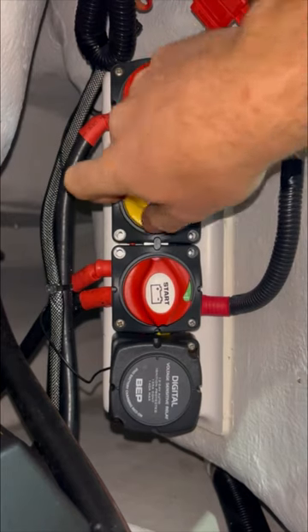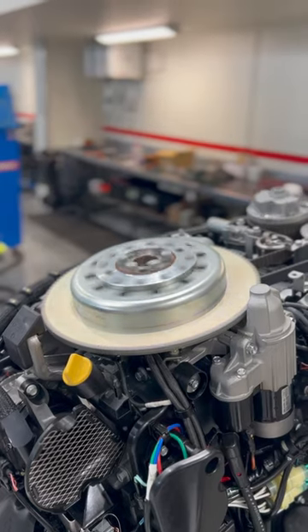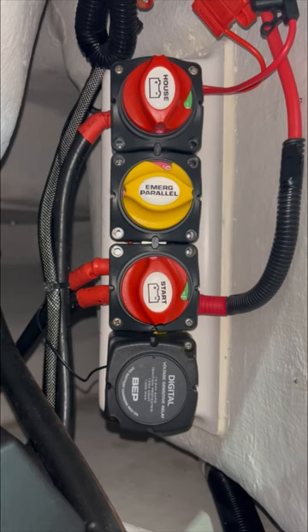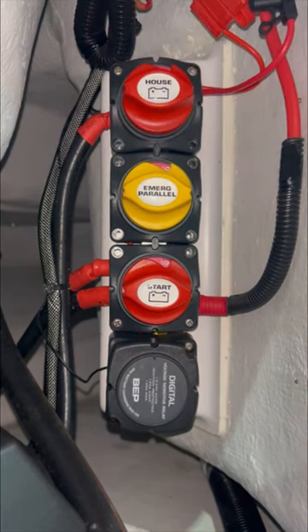The middle emergency parallel switch should only be used in the case of emergency when your start battery does not have enough voltage to crank and start the engine. Once you have finished boating and your Tristram is out of the water, be sure to turn off your isolator switches to shut off all electrical circuits.